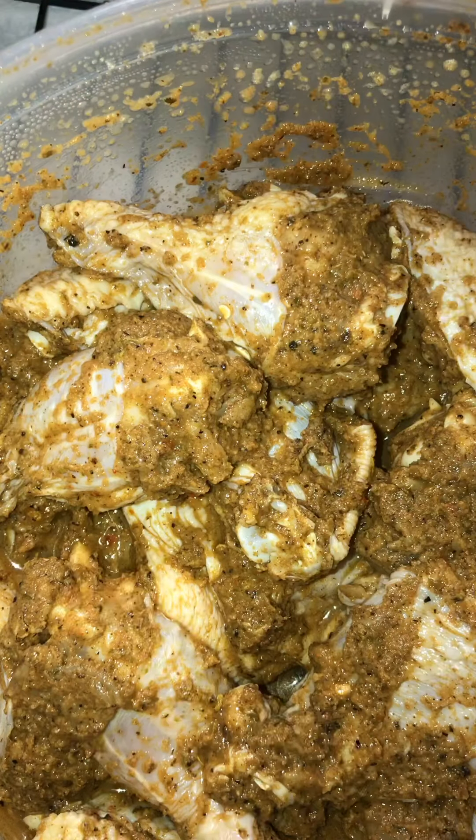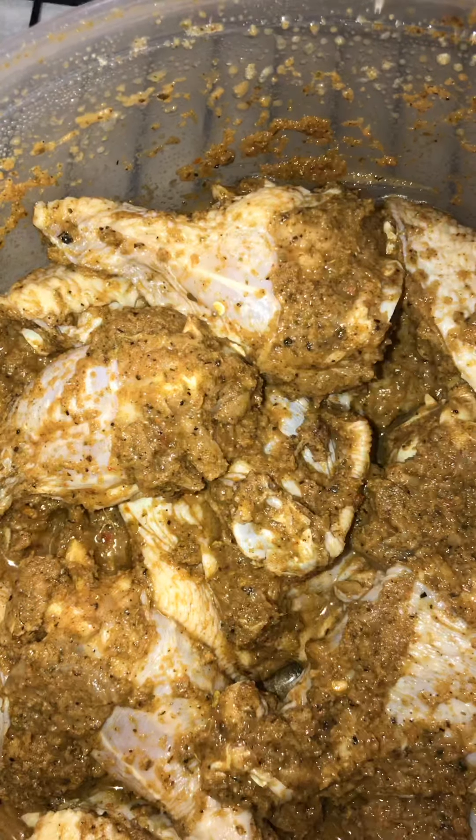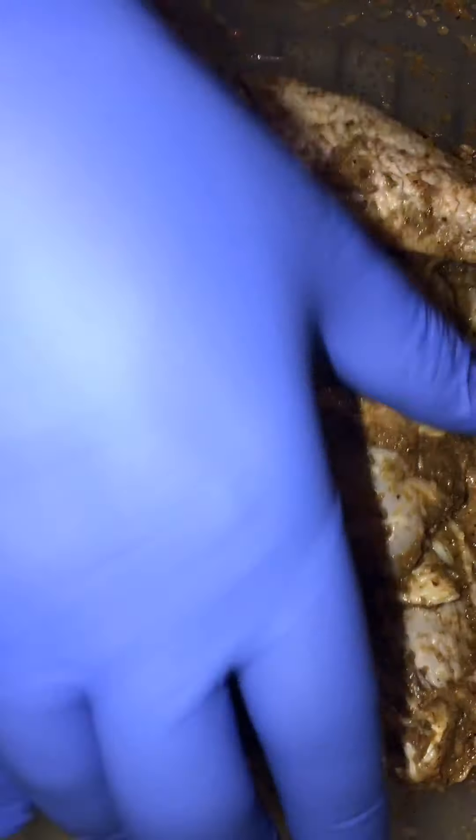Hey y'all, it's the next day and I'm ready to do my jerk wings. I got me a pan with some parchment paper in there and of course a rack. I just got them out the fridge — there they go, look at them. Let me toss and stir them up a little bit. It smells so good. I got my oven set on 350, and I'm gonna put them in there for about 50 minutes.